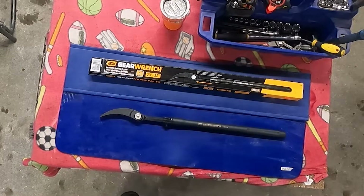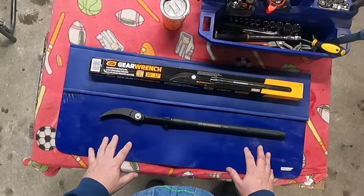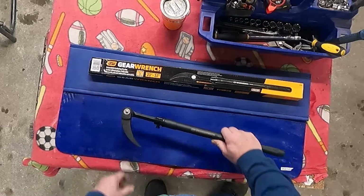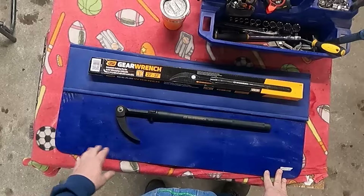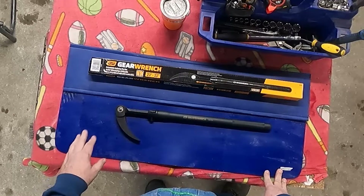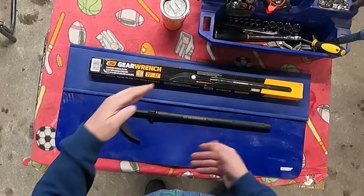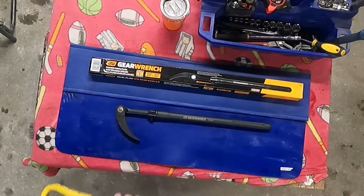Then you start thinking about all the other situations where you can use this. A lot of different companies make these indexable pry bars — you push a button, the head moves, and you can set it however you want. That is a game changer when you're starting to look at having to pry on things, because with the old crowbar, one side had an angle and the other side had a gooseneck, and you didn't have a lot of options.